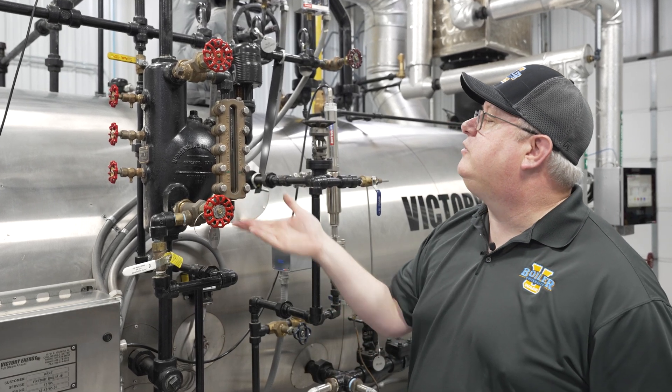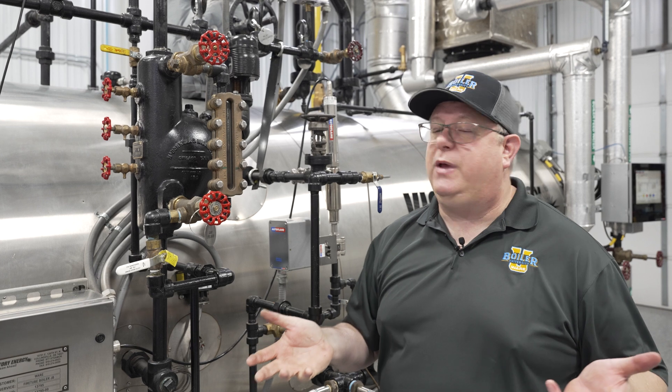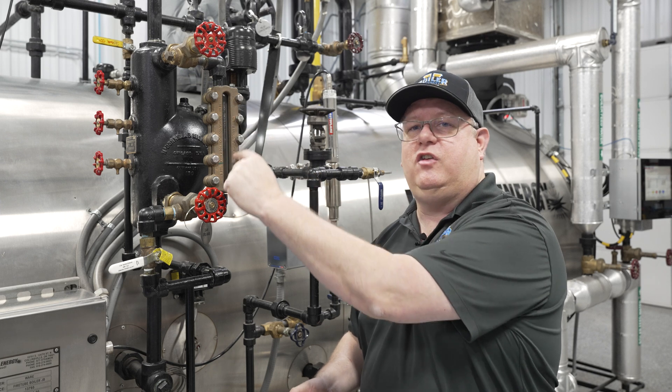This brass version is rated for 300 psi working steam pressure, so we can use this for almost any boiler. But where would we not want to use it? The answer has to do with degradation of the glass.